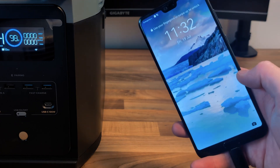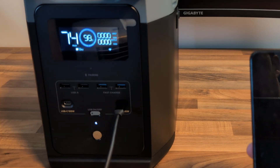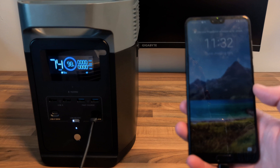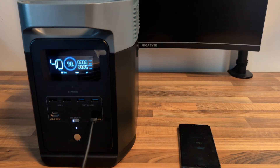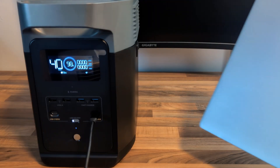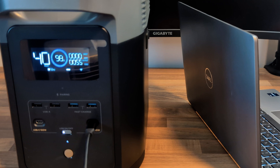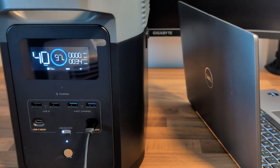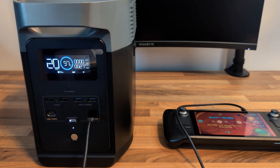Let's try something a little less demanding — my old P20 Pro on one of these USB-C ports on the front. It says it's charging but it's not showing any watts on the output. Let's try something more powerful on that port — a Dell laptop. Again, that's hardly drawing anything from the battery, but that probably depends on what you're doing on the device and how fully charged it is. It's fairly safe to say that if you're running something like a phone or a laptop from this battery, you're going to be able to do that for a very long time.